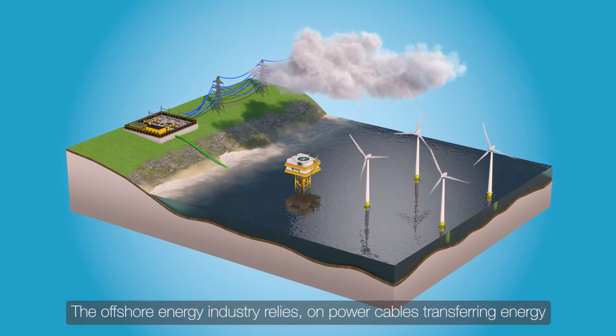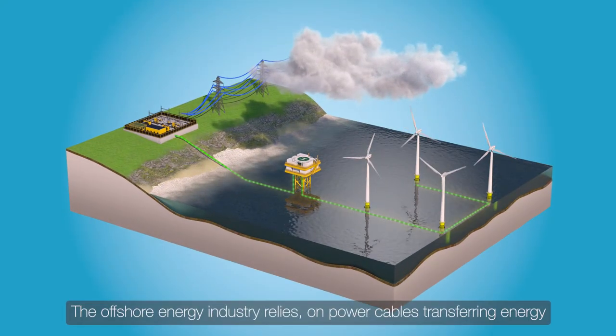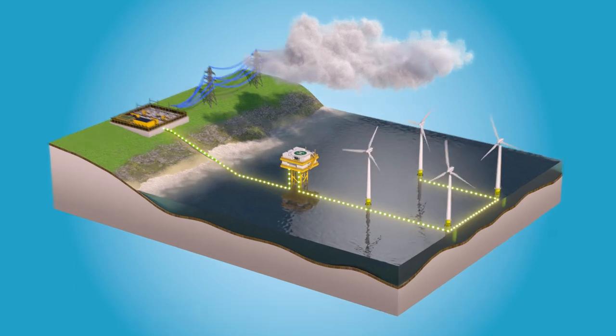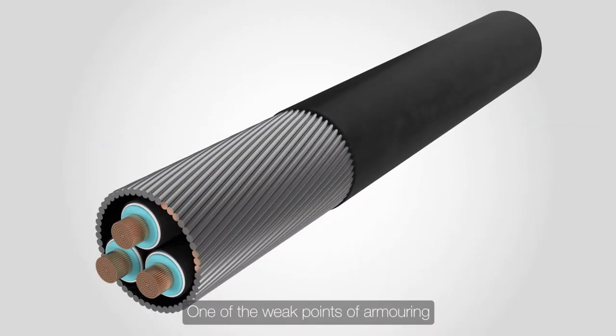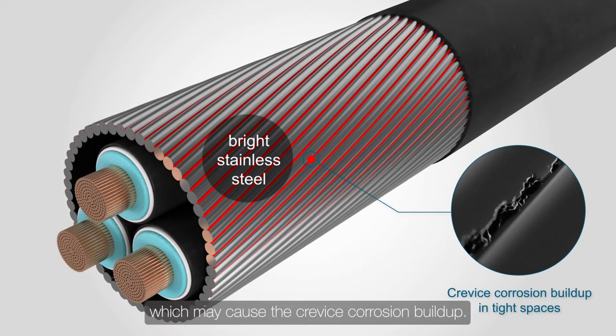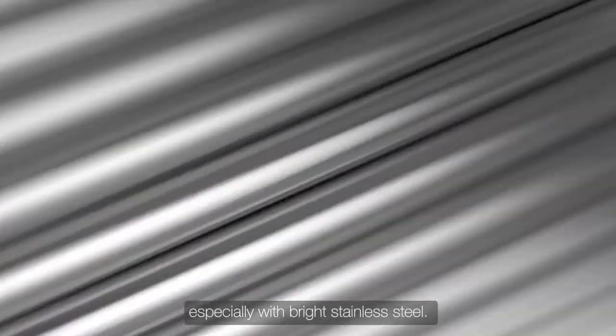The offshore energy industry relies on power cables transferring energy over long distances in harsh marine environments. One of the weak points of armoring are the tight spaces without sufficient water flow, which may cause crevice corrosion buildup, especially with bright stainless steel.